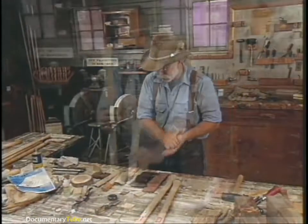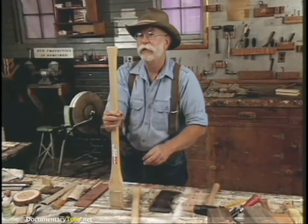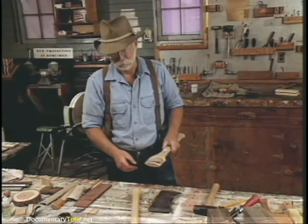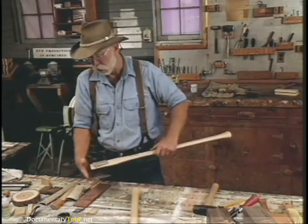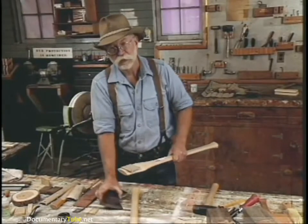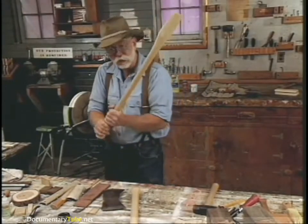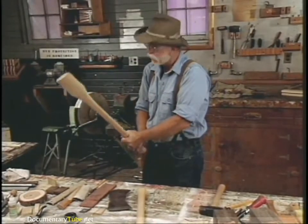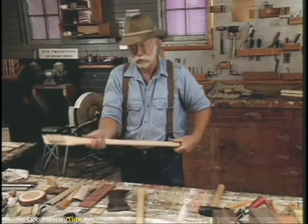Now we're going to hang the axe. Have you heard the expression 'can't get the hang of it'? When an axe is hung and it just doesn't fit you right, it just doesn't feel right — then you can't get the hang of it. And that's where the expression got started.